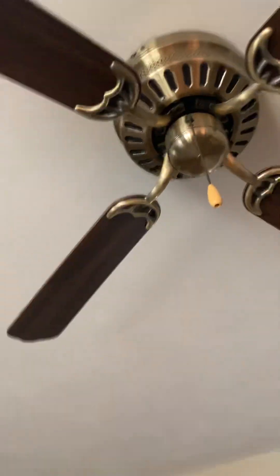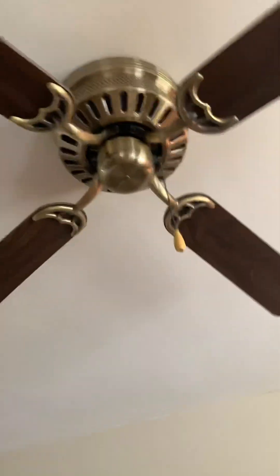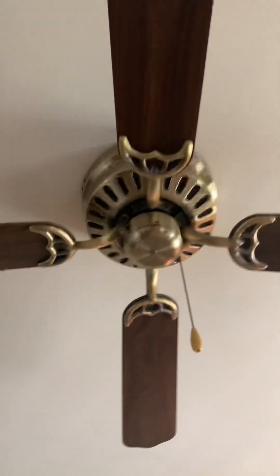Hi guys, so I'm at my grandma's house, and she said that I can take a video of her ceiling fans. So in her living room area,